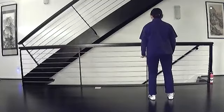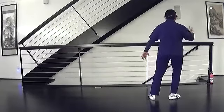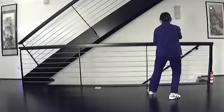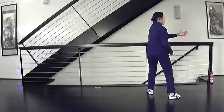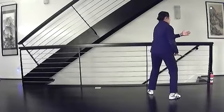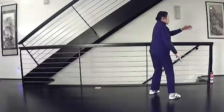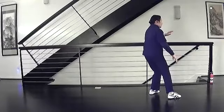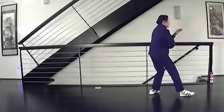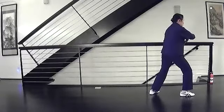Ward off left. Shift left, turn right. All the weight on the right. Step and close. Shift. Wait. Separate. Right ward off. Shift right. Turn the foot to the corner. All the weight comes to the left. Pull in. Step and close. Shift weight. And left and right ward off.